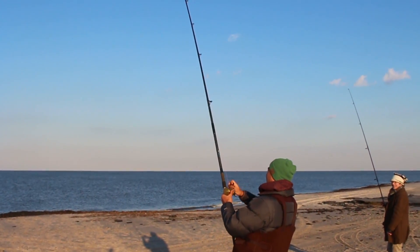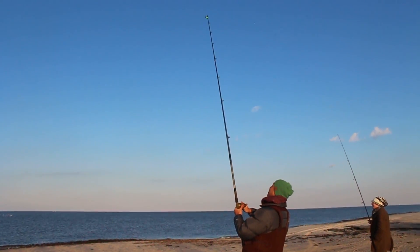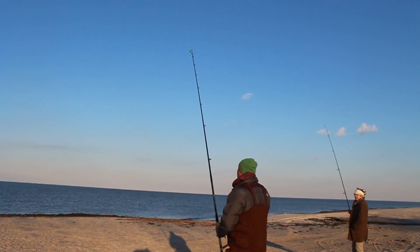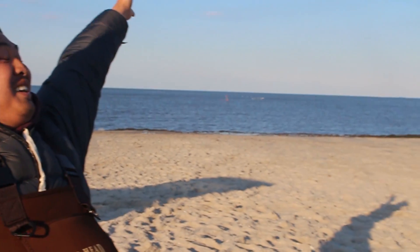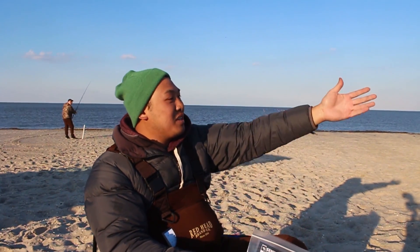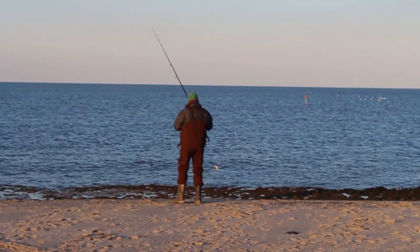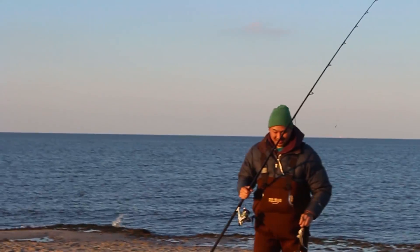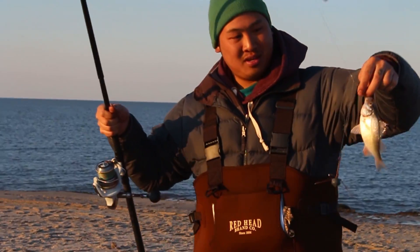Oh! We've got two? It's not moving anymore — maybe they weren't quite hooked. My bells! She found my bells. The regular rig is working too. It's just, I'm getting more bites on the chum rig.